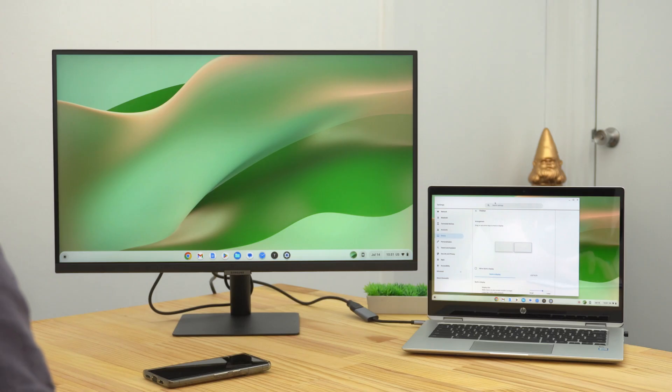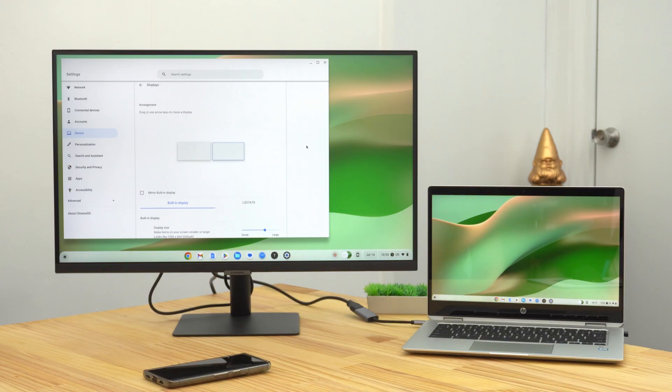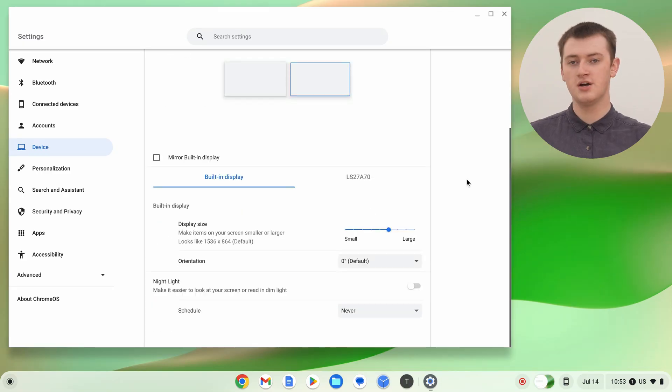Now, if you wanted the Settings app on the external monitor, you would come back in here and just drag it across like that — and now the Settings app is on the external monitor. That's pretty much the main thing, but if we scroll down here a bit, there are a few more settings you might want to tweak.